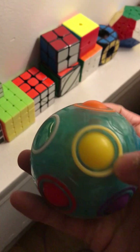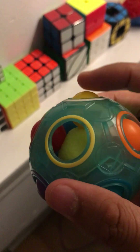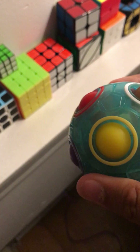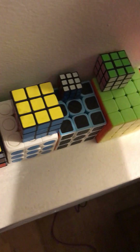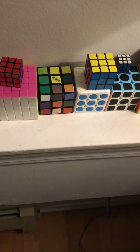And finally my glow in the dark — what is it called — a rainbow ball or a fidget ball. It's just like a Rubik's cube in that you move it by moving these little balls around, and to solve it you have to put them in a square.